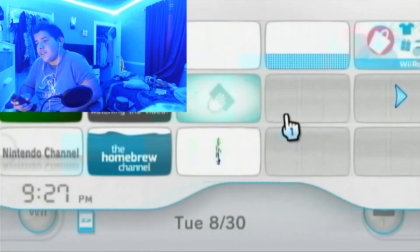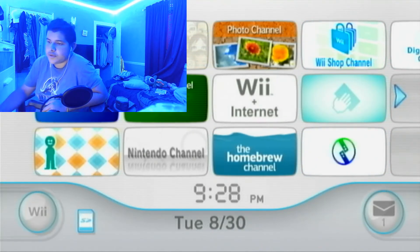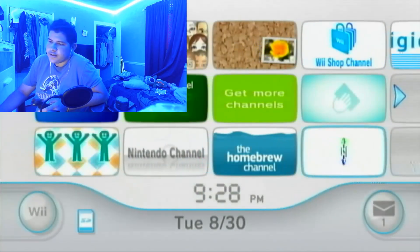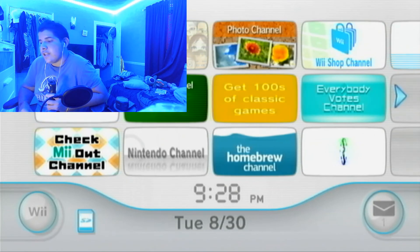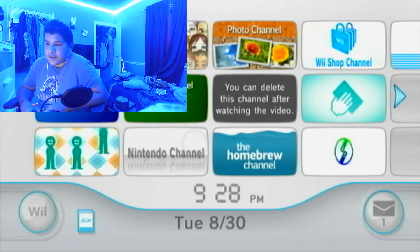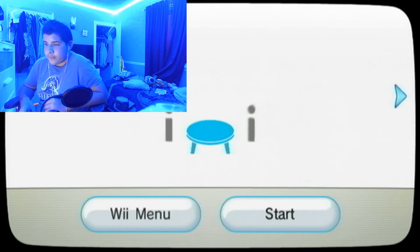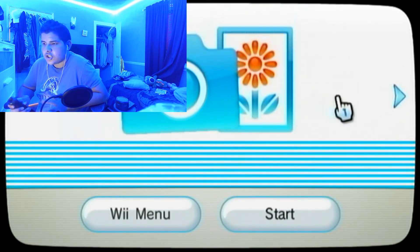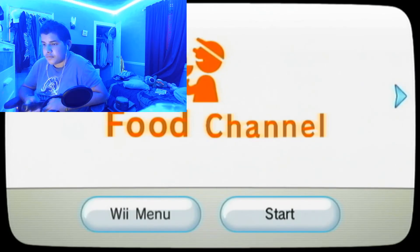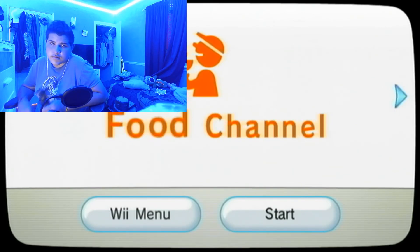That is how you install WiiLink24. I know you can just install it through the WiiLink patcher, but I still prefer doing it through the batch file — that's just my preference. I'd still say use the Windows batch file as I think the SPD will be much easier to set up. Thank you guys so much for watching. That was how to install Wii Link. I hope you guys enjoy the Japanese channels like Wii Room and the Food Channel. Thank you guys so much for watching and I will see you guys in the next video. Love you.